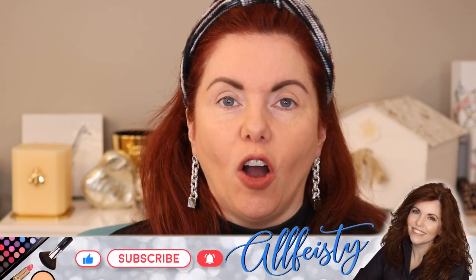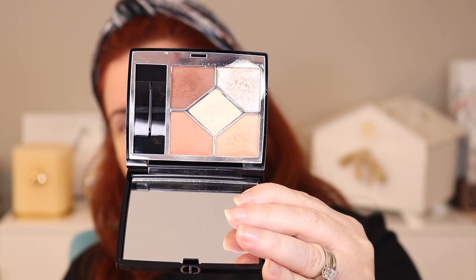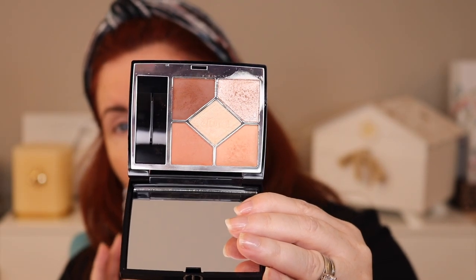This is the Dior quint that I've worn a bunch of times, but I haven't done an on-camera look with it, so I will go ahead and actually do a look with it today. It's a really pretty, very neutral quint from Dior — this is the new formula and I do like this one. It's really good for work, it's really good for everyday.